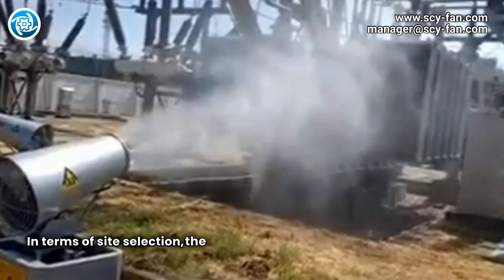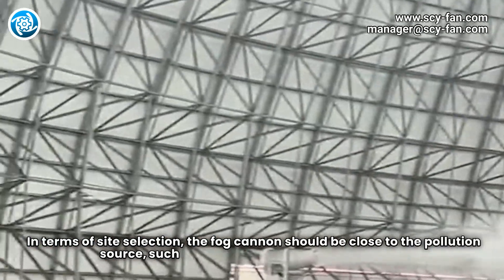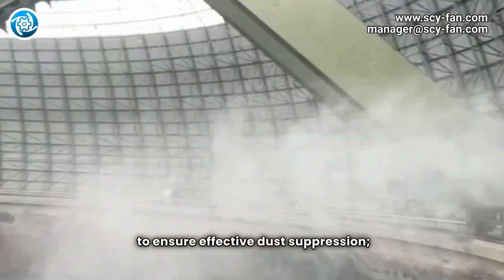In terms of site selection, the FogCannon should be close to the pollution source, such as construction sites, quarries, etc., to ensure effective dust suppression.